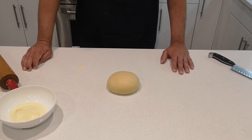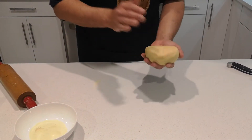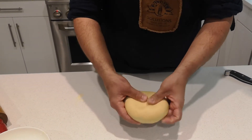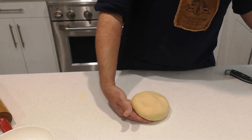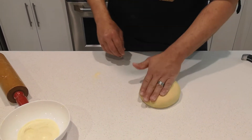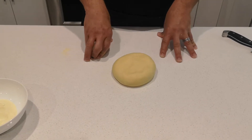Welcome back to part two of pasta dough. We've had our pasta dough rest for about 40 minutes at room temperature — it's nice and pliable. The first dough ball we're working with is the one we initially made, which was 100% semolina with our egg replacer. It'll be very interesting to see the differences using these different ones.